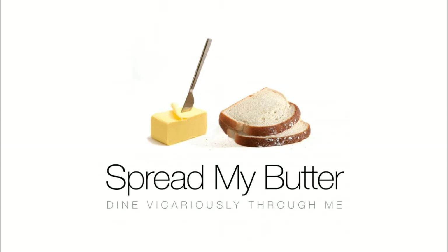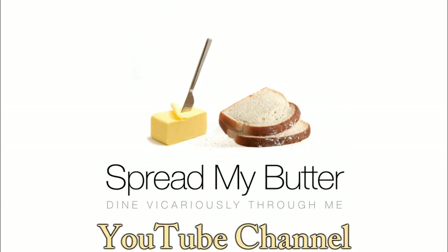Thanks for watching. For more recipes and restaurant reviews, head on over to spreadmybutter.com and be sure to subscribe to our main YouTube channel, Spread My Butter.